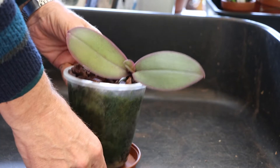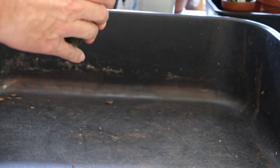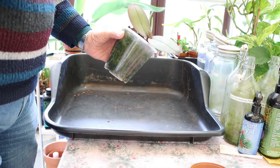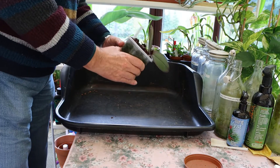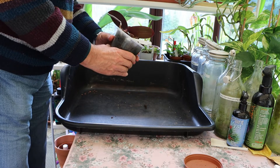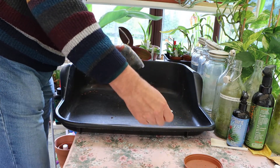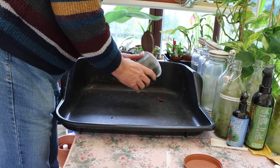So the first job is going to be to ease it out of the pot and see what we've got inside here. I've been going to do it for a while, but I haven't because I ran very short of bark. But now I have got some. It's been in here for about a year, almost exactly a year.